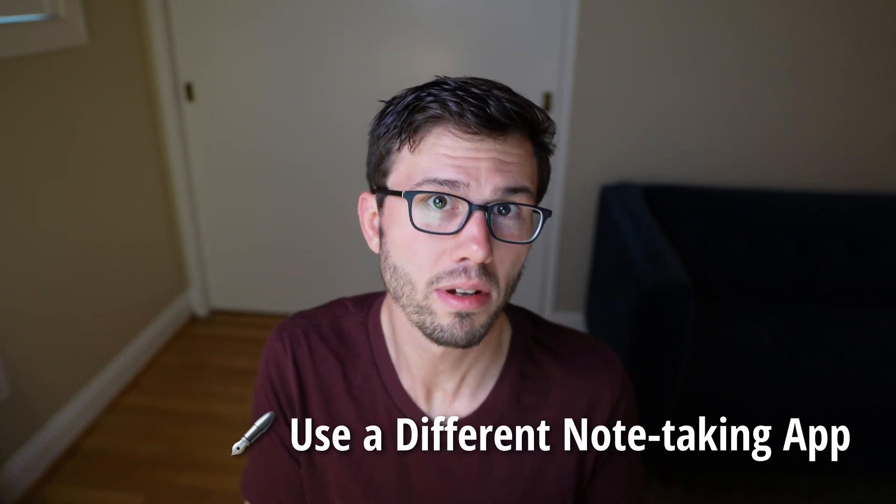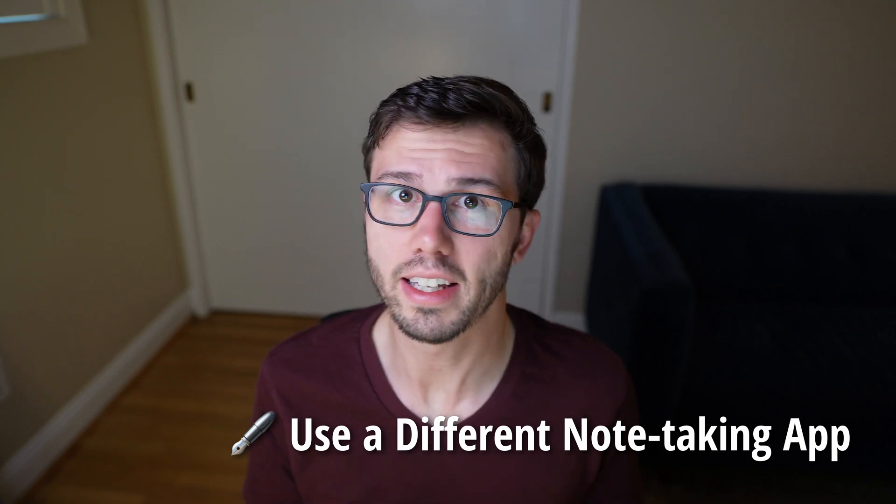In my opinion, the biggest thing you can do to improve focus on the Books is by using a different note-taking app. The default Books note-taking app is really impressive and has a ton of features, but most of which I don't need on a regular basis, and they really don't give me an option to get rid of those things. I just find that I get distracted way more when writing on the Books than I do on the Remarkable. That's where Notable comes into play — it's a clean, simple note-taking app built specifically for the Books. It leverages the Books Writing SDK, so it's just as snappy and clean as the default Books writing app.